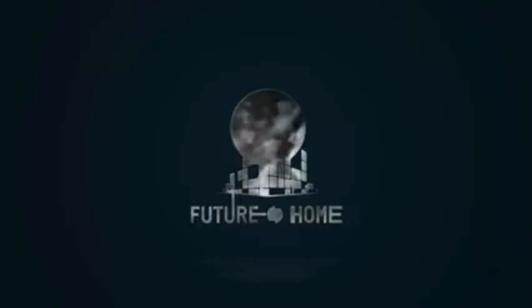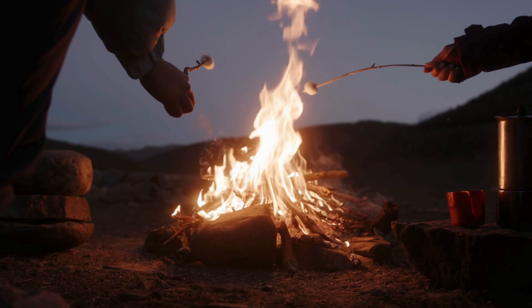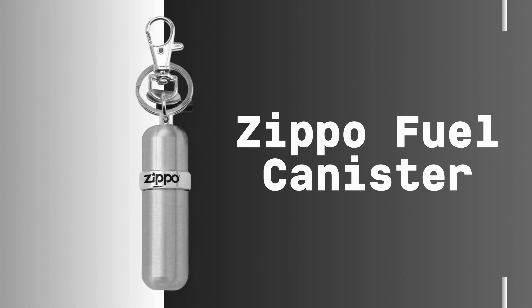Welcome to our channel. Today, we're delving into a crucial component of any outdoor excursion, the Zippo Fuel Canister. Join us as we uncover the ins and outs of this indispensable piece of gear.